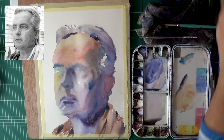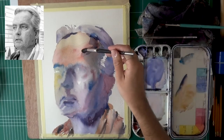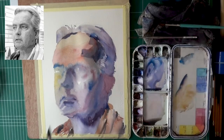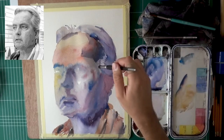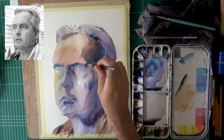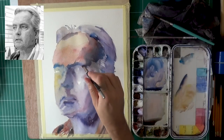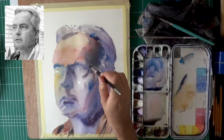Now we're done with the first wash. I'm using a test paper sometimes to make sure the value I'm using isn't too dark or too light, and starting to establish all of the shapes I see in the face. My approach, generally speaking, is if I can connect a few shapes, I will connect them — because it does simplify the object for the viewer, and simplified painting or drawing is much better. In our day-to-day lives you don't see everything — you see a simplification of the world, and I want to convey that same thing with my painting.